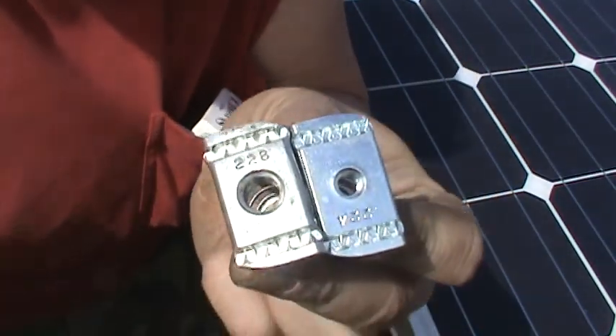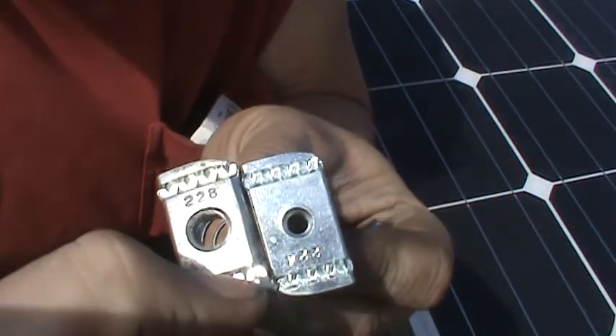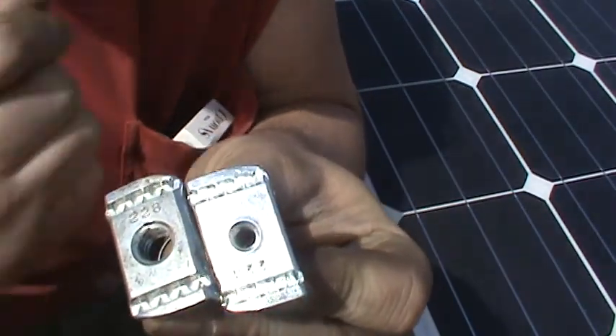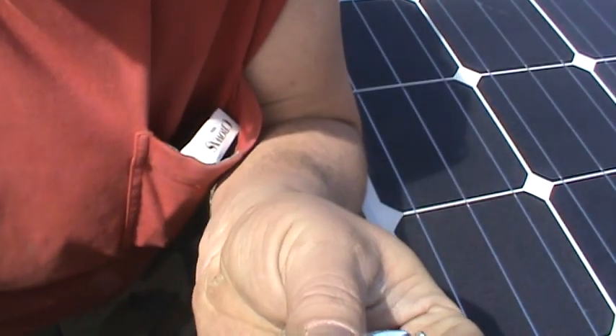If you look at them here, there's little serrations in there - they're like little teeth. Those face up, facing towards you when you bolt your bolt in like this.